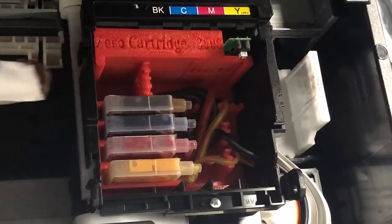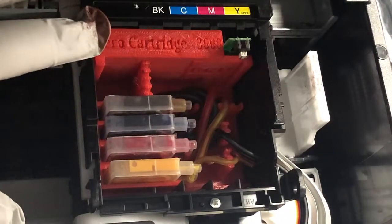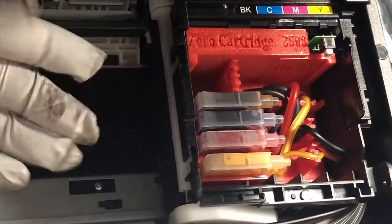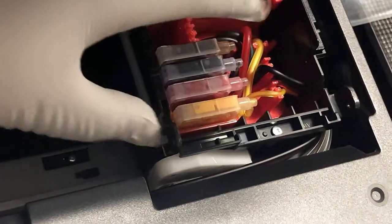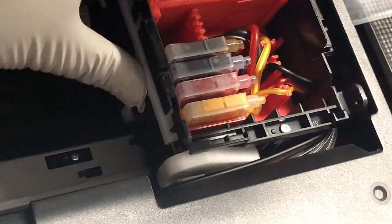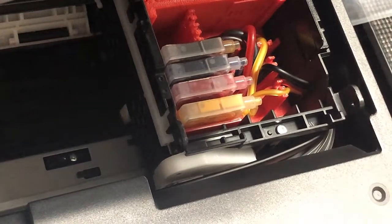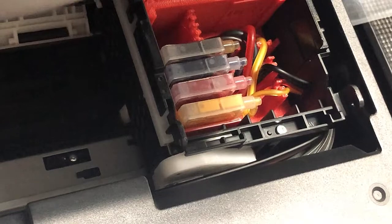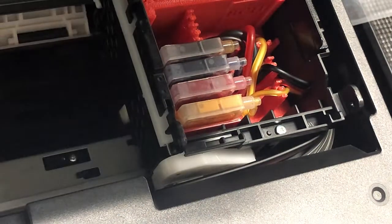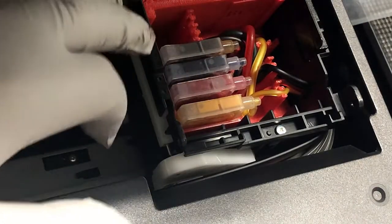That'll fix it. In that case, you're going to hear the grinding sound a little bit later than when the carriage is jammed. When you shorten the tube, just make sure that when you push to one side, the printer can reach the other side — don't give too much or too little. It's easier if you can move the printer out of the way to see what's going on underneath.